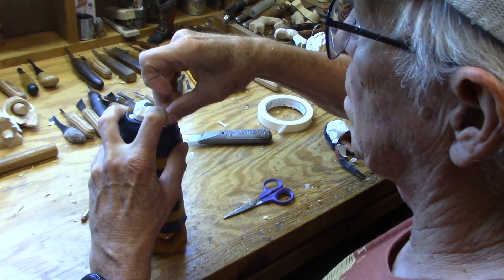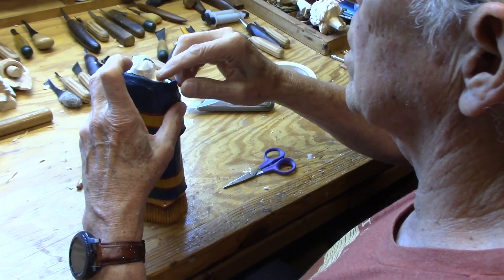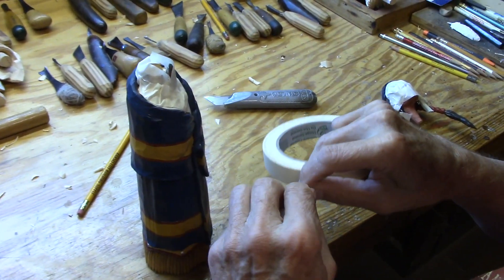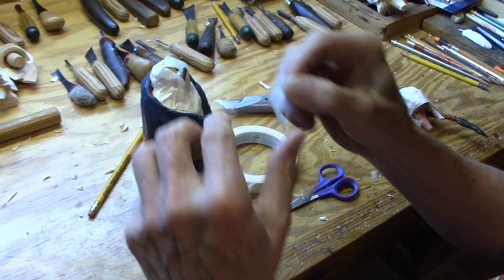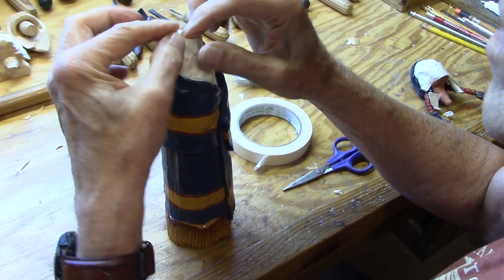I'm getting ready to let it snow, let it snow, let it snow. Just a couple more pieces of tape. I don't want to get any snow on the details, so I'm taping it all up.